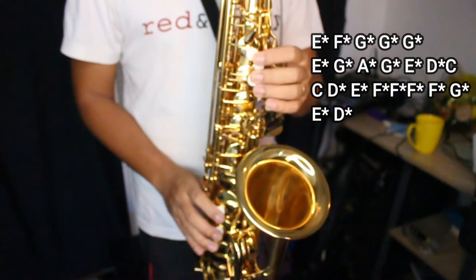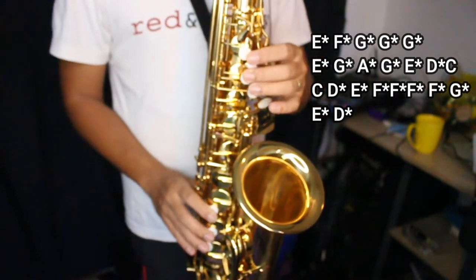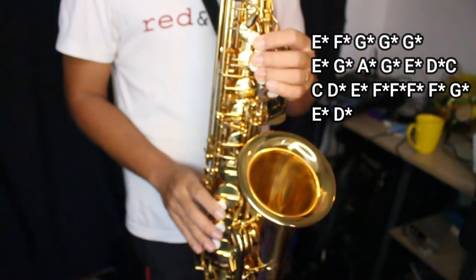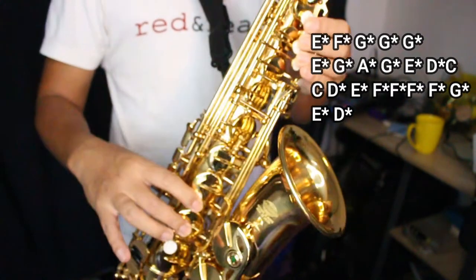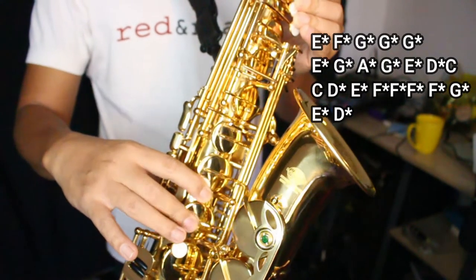Next. Okay, this is a grace note from E to F. And then a trill from E — E, F, E — a trill.